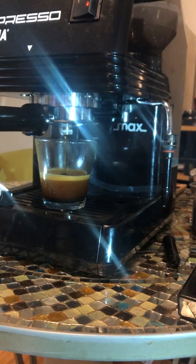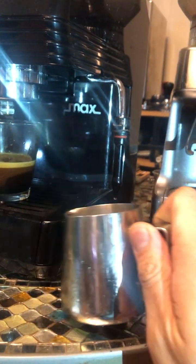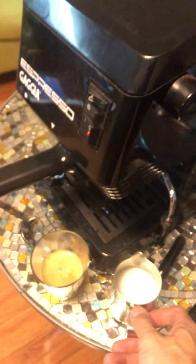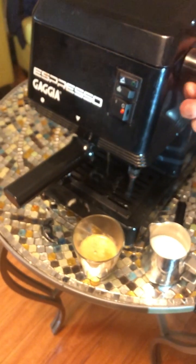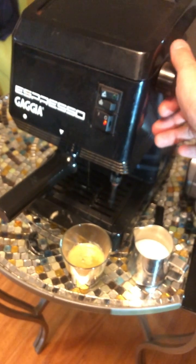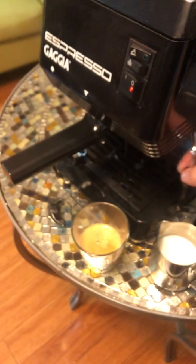For the milk, it usually takes around one to two minutes, but I usually start steaming at around 40 seconds from pressing. I usually just keep testing how strong the steam is every now and then. That looks good enough — let's try this one.